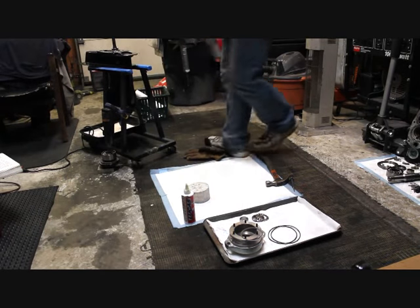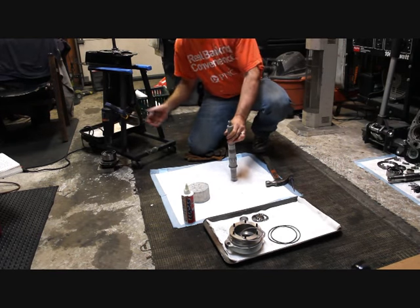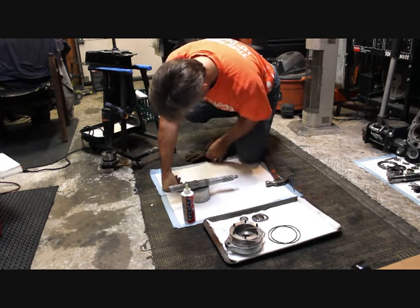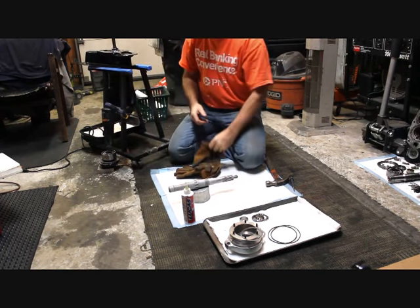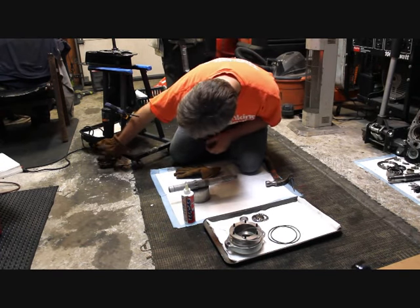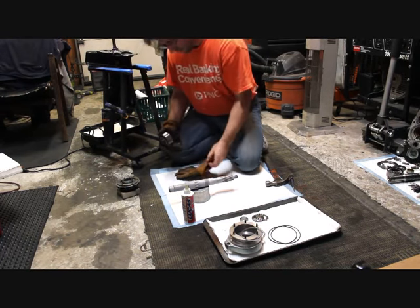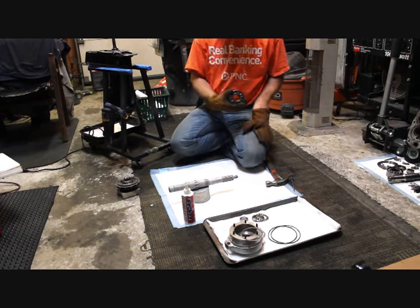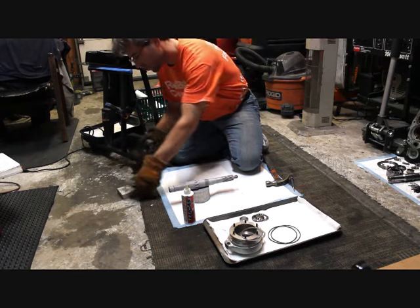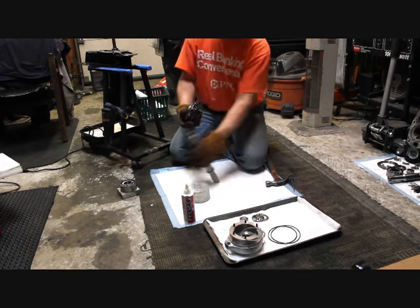Got to move fast here. We got our below-freezing shaft from the freezer. I'm gonna set it right down right there. And we got bearings over here and gears that have been heated by our superheat gun blast furnace. And hopefully this shall fall right into place.